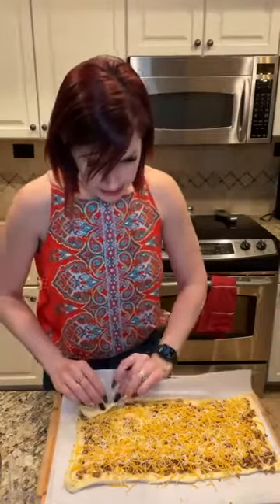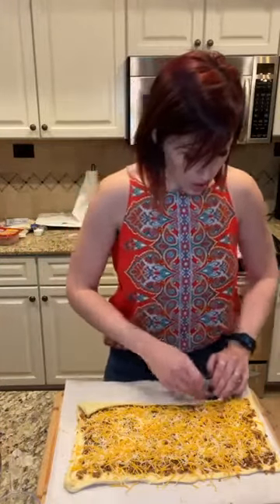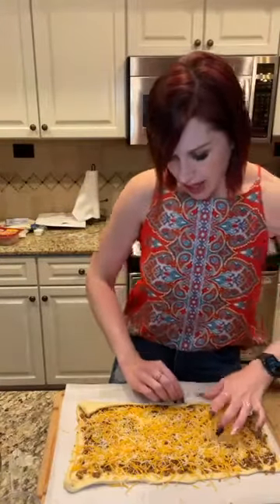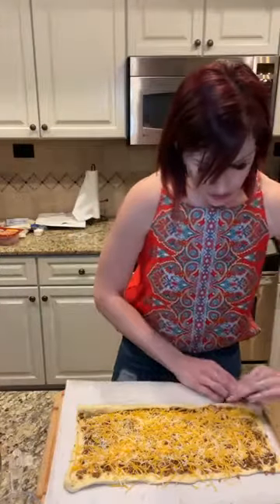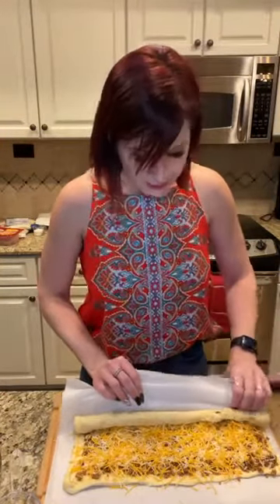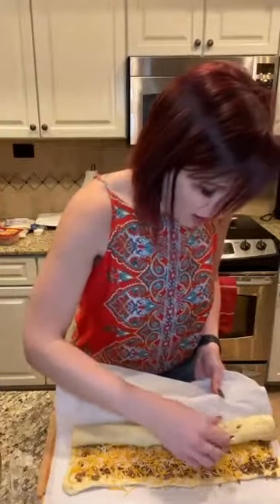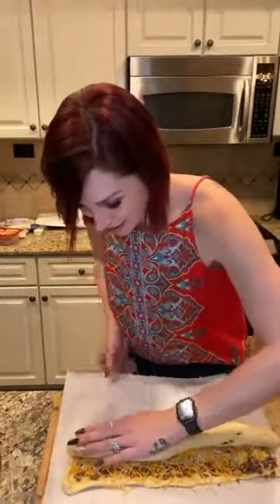Starting on the long edge of the dough piece, I'm going to use my parchment sheet to start rolling this. All you need in here is taco meat and cheese — super simple. Then you can make a taco bar out of it: sour cream, guacamole, tomatoes, onions. When people come over, they can grab these little taco pinwheels and add their own toppings, which is really nice for a group of adults and kids since kids can be a lot pickier. By putting just meat and cheese inside, you open it up for the kiddos to really enjoy it.